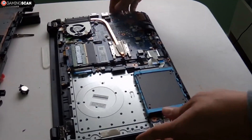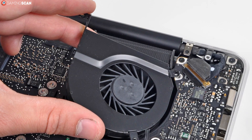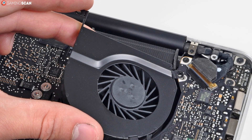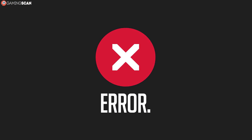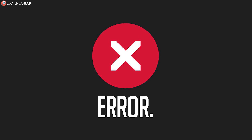Just put the system under heavy strain and listen closely to each of the intake grills. There are two giveaways. The first one is rattling. A faulty fan is likely to produce various rattling and grinding noises long before it breaks down. Anything other than the steady humming of a spinning fan is a dead giveaway that your cooling isn't working at optimal capacity.